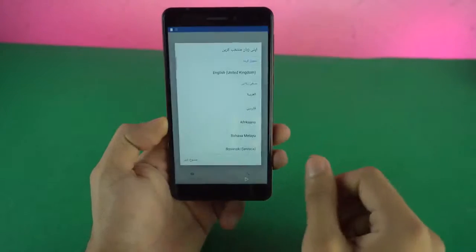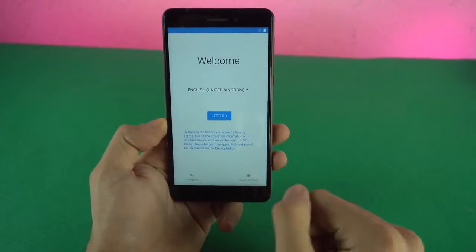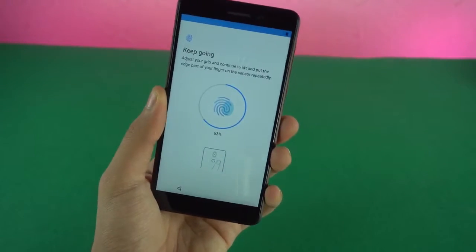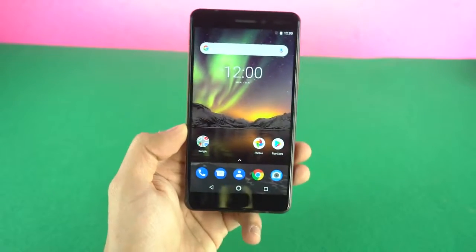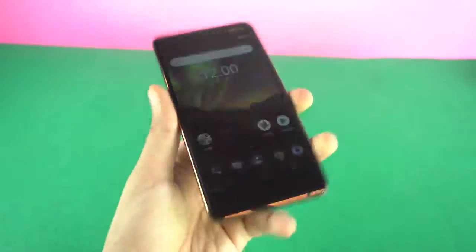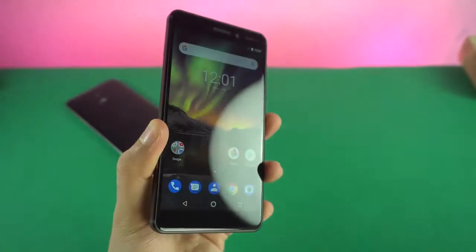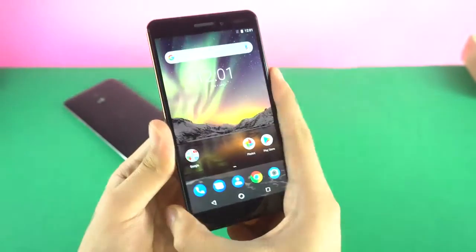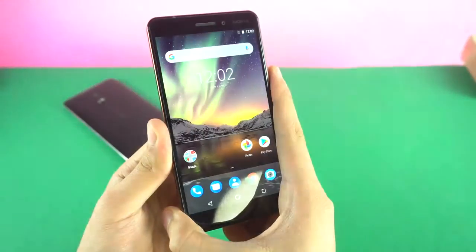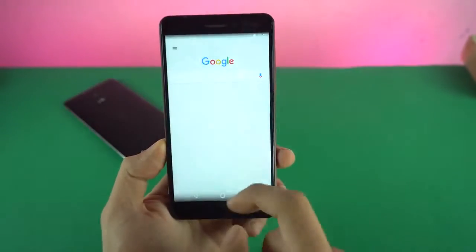The phone booted up in Urdu — "Khusham Deed" — so let's just change it to English and go. Setting up the fingerprint scanner and we are done with the setup. Really cool wallpaper. Let's test out the fingerprint scanner speed — pretty fast actually, unlocks instantly as soon as you put your finger. You can see we have pure Android, free of any bloatware.